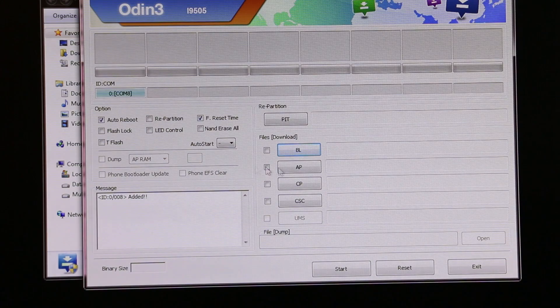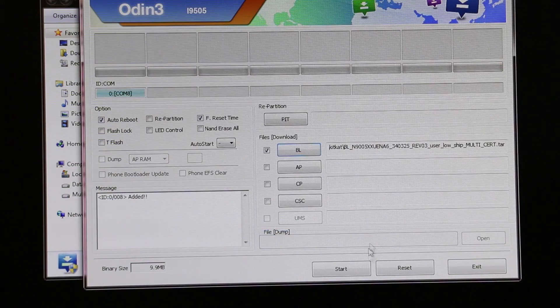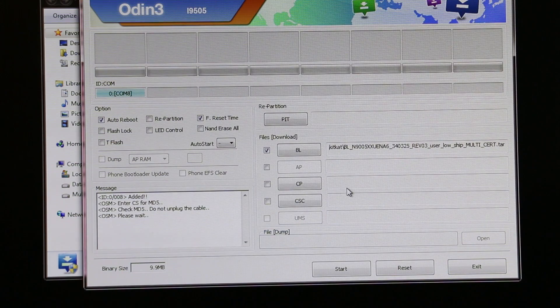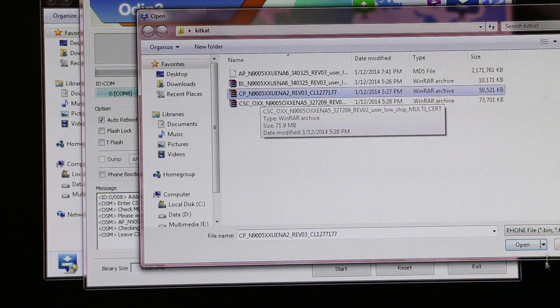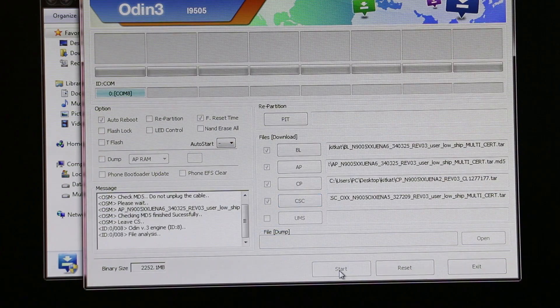Leave the rest of the settings as they are. Go to BL and navigate to your extracted firmware files — select the file that says BL. Under AP, select the file that says AP. Do the same for CP — select the CP file — and then the same for CSC. Once done, hit Start and wait for the installation to complete.